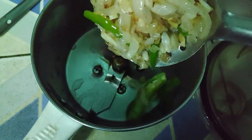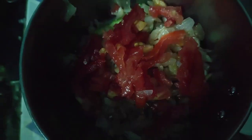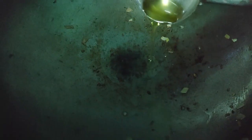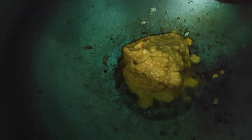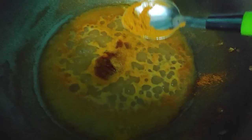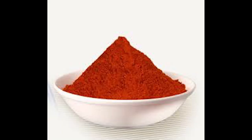Add some water to the gravy and add salt. Add 1 tablespoon of chili powder and 1 tablespoon of coriander powder.